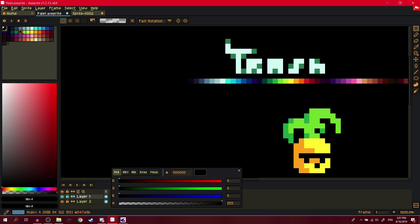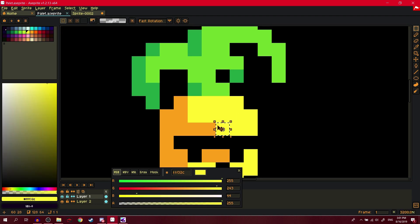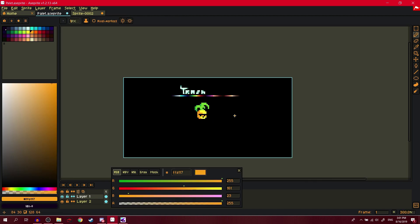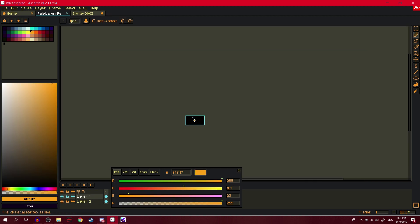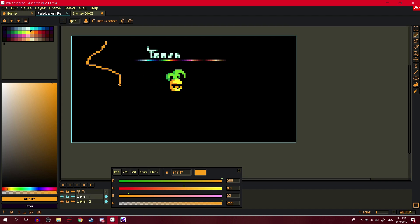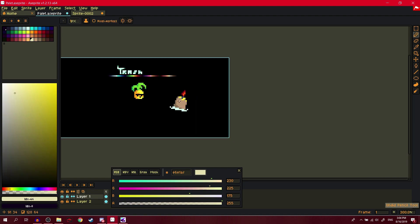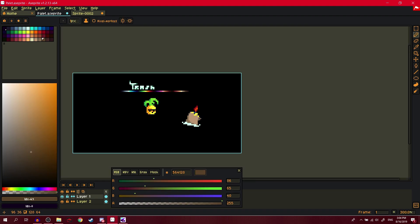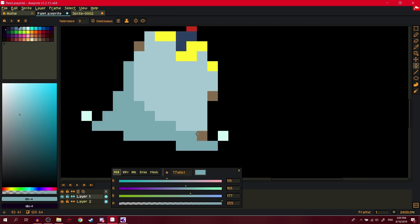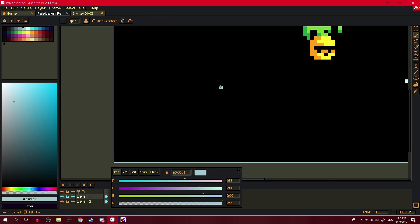If you're using indexed mode, just add a black color at the start. Aseprite already does this so you don't have to worry about it. We can draw a bit more — I usually draw until I fill the whole canvas. That looks like trash — actually looks like a candle. A dick candle.